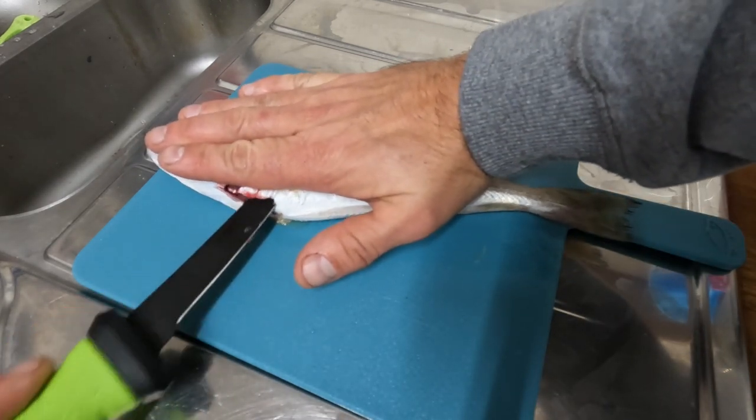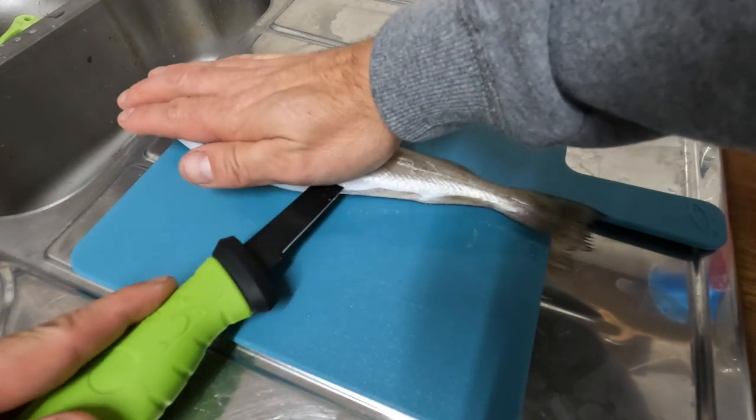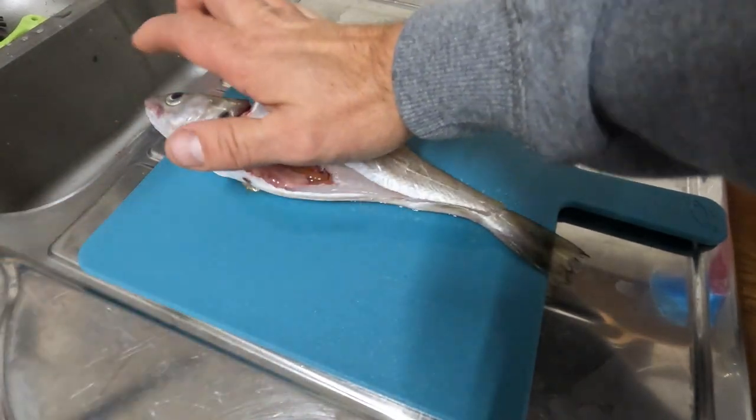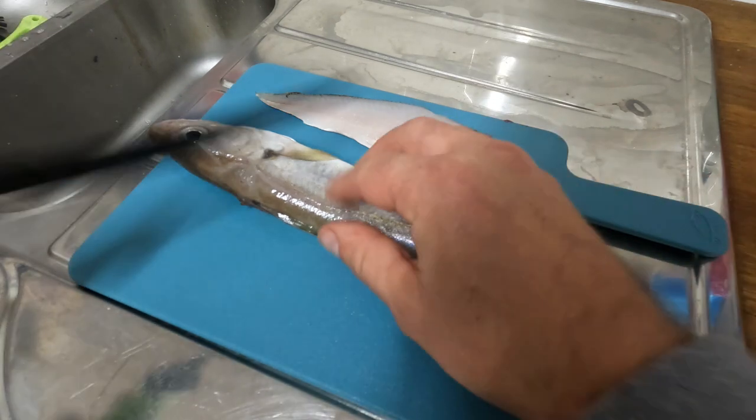Just run the knife along so it's running along the center line, and when we come out the back end — there's one fillet. Then I'll turn the fish over and do the same on the other side.